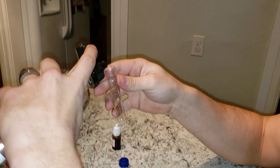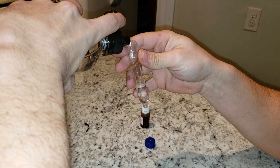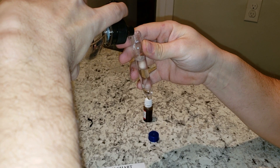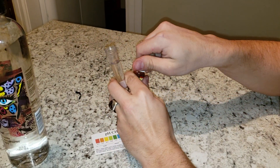Decent looking bottle, this water. Not sure if it was on sale or what, but it really wasn't priced that bad. Let's see if it's worth it.